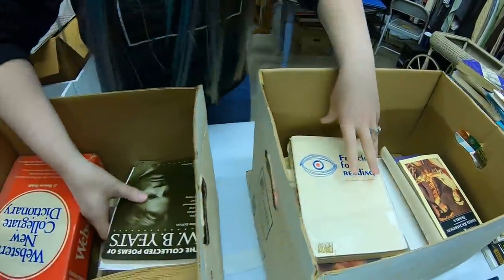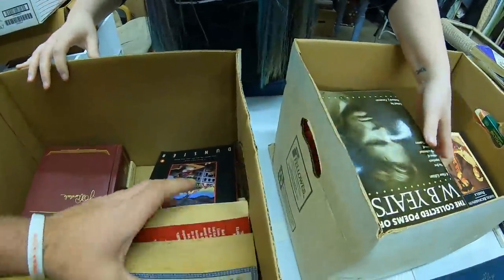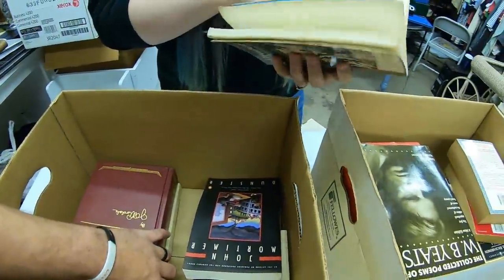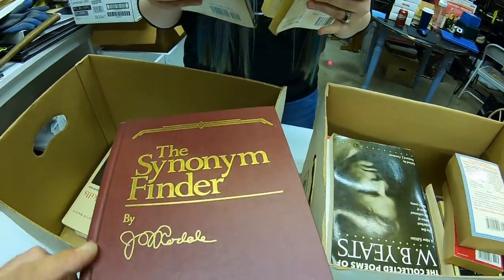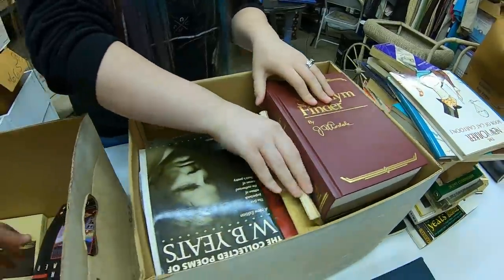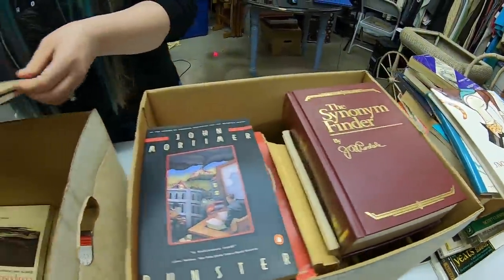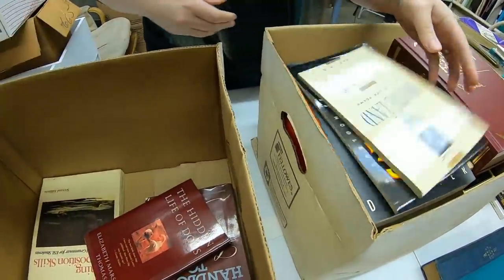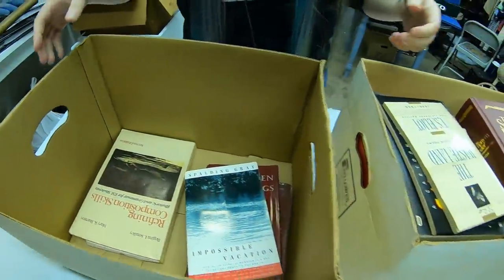French for Reading. Dictionary. The Synonym Finder — okay. We have Google now for that, guys. We don't need a book for synonyms anymore. Cat Physics. The Hidden Life of Dogs. Books, more books.